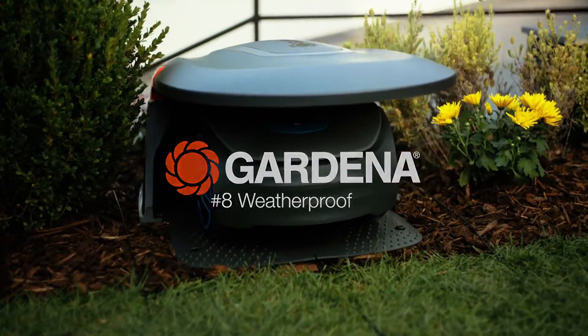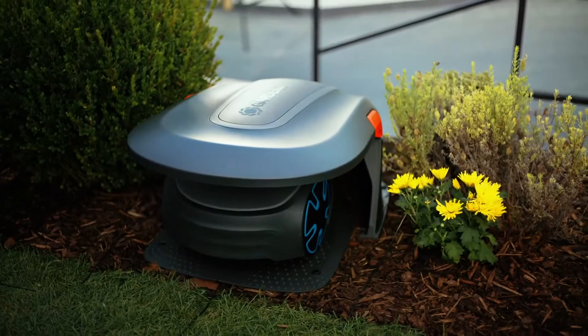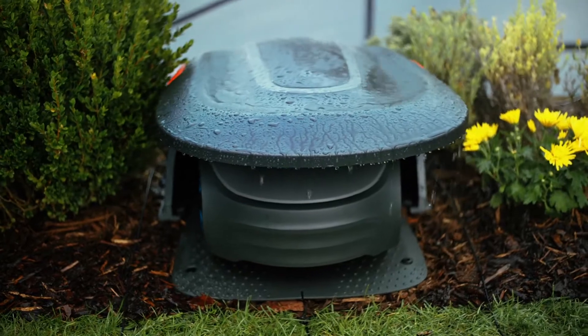As a practical accessory, there is also a garage. I got one for myself at the same time. It is installed over the charging station to protect against rain, sun, leaves and dirt.